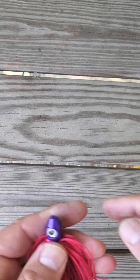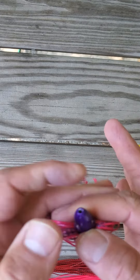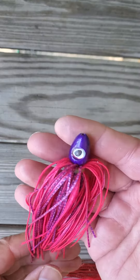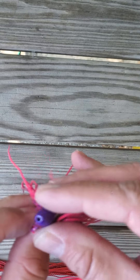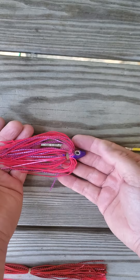It's got our heavy duty, never fade, pulsating silicone skirt. And just look at how fine that lure looks right there. It sheds weeds real well. It works very, very well. It's a good lure.